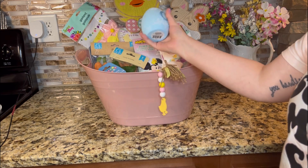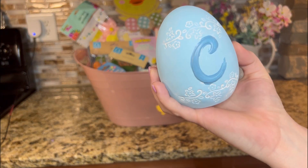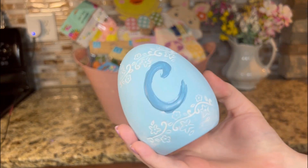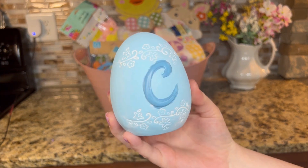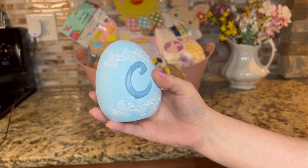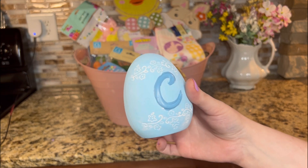So this beautiful egg — they have several different ones, different colors with different letters on them. It's just so cute for decor. I found this because my last name is Cecil, so I thought that would be cute on a tiered tray or pretty much anywhere for Easter.